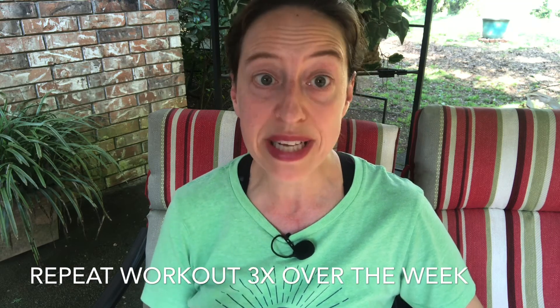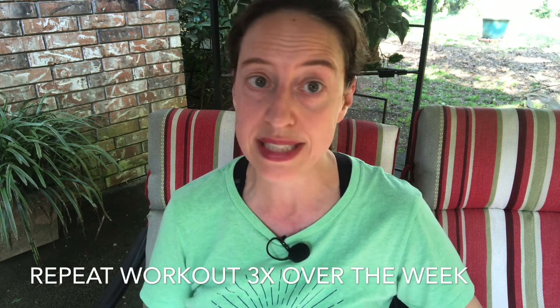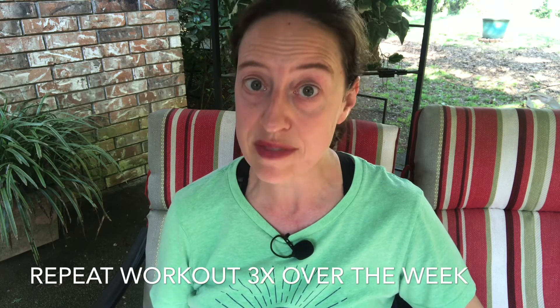You're going to do that three times over the course of the week — you could do it Monday, Wednesday, Friday, or Tuesday, Thursday, Saturday; whatever three days of the week work for you. Make sure that you give yourself a chance to rest in between those workouts.